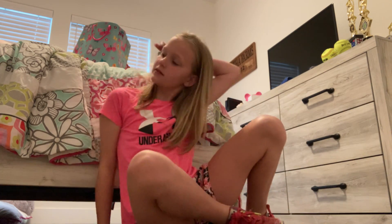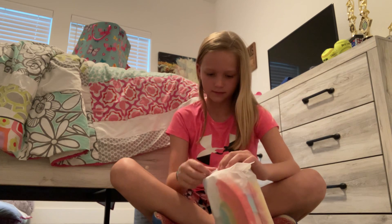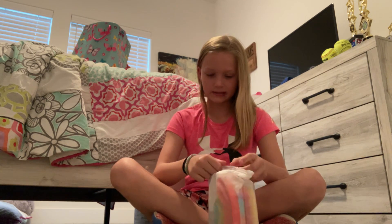Hey guys, welcome back to my YouTube channel. Today I am going to be showing you all my little fidgets. Okay, so there's a fidget pack. I actually haven't opened it yet, so I'm going to go ahead and open it. Let's see what's inside.